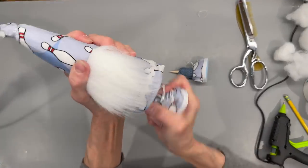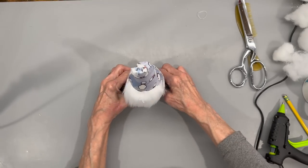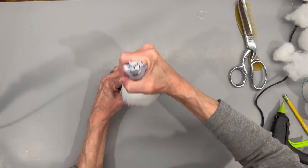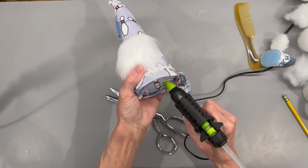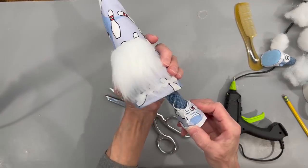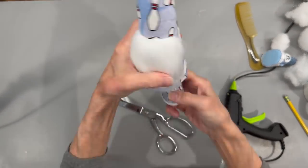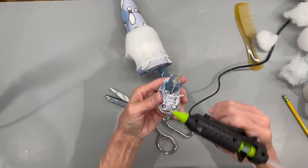Attach the feet by pushing them into holes — make holes right in the center on both sides and push them in. Then glue them in, putting a little bit of glue inside of the cone and a little on top of the leg itself. Do the same thing for the other one and let them dry really well.